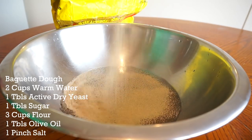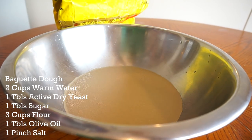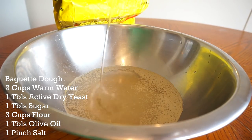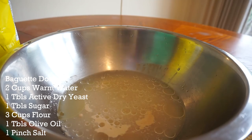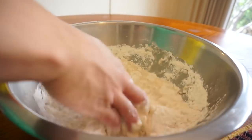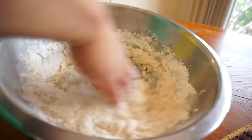Let's make some baguette. So two cups of warm water, one tablespoon of extra yeast, one tablespoon of sugar, and one tablespoon of olive oil. Once the yeast has been activated, three cups of flour. Look for a nice soft dough — always look for a nice soft dough.